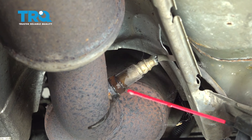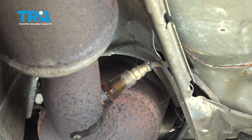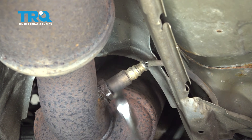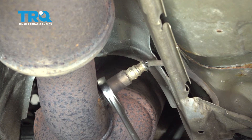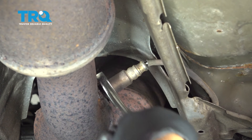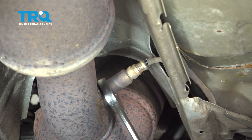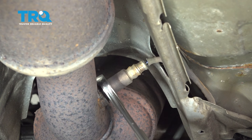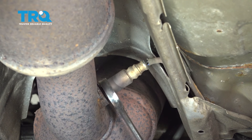We're going to apply a little bit of rust penetrant around the edge of our oxygen sensor here and let that seep in for a little bit. Using a 7/8 wrench or a 22 millimeter wrench, I'm going to go ahead and loosen our oxygen sensor. As I'm loosening it, I like to work the threads a little bit — that sometimes helps prevent the threads from stripping off of the oxygen sensor.